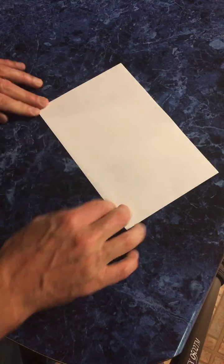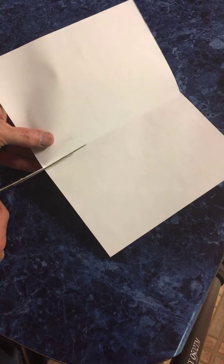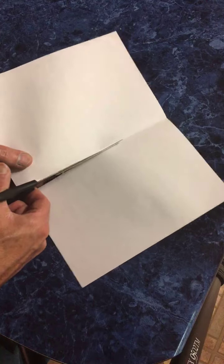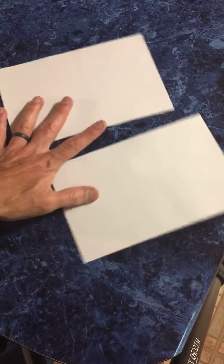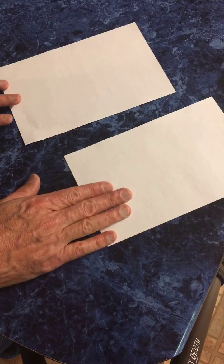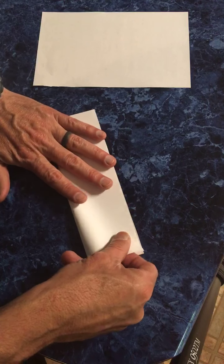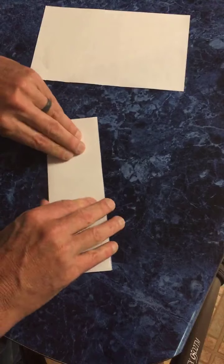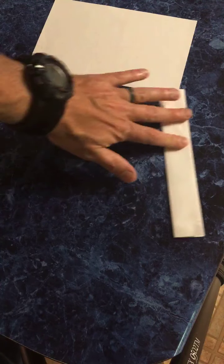Here's our piece of paper — real simple. This doesn't take many materials and it's not hard to make. First thing we're going to do is take the piece of paper and fold it in half. Give it a good sharp crease like that. Then we open it up and cut the paper in half right along that line. Use a pair of scissors or whatever method you use to cut paper — now you have two halves.